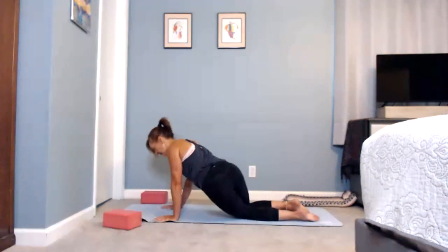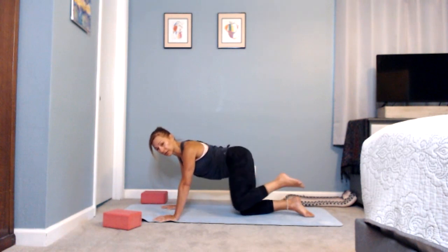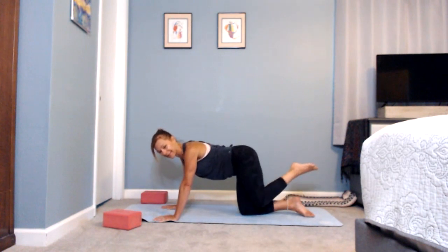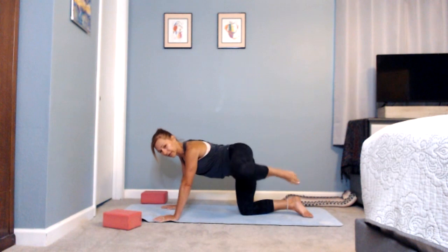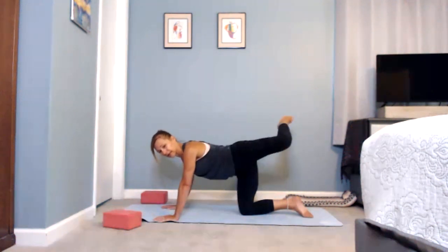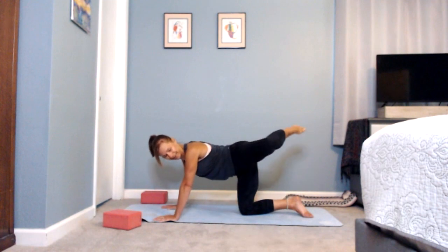Moving back to center, take that left leg up behind you and start to draw a circle with the knee — circling as though you're drawing one big continuous circle. If you had a marker at the end of your knee you could draw a big circle. Try not to lean too far into your right side; you can even elevate your left hand onto a block. We're going to switch direction, reversing. Find the right movement for you — it may be big or small, generally not too fast.